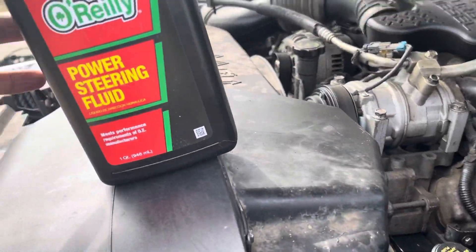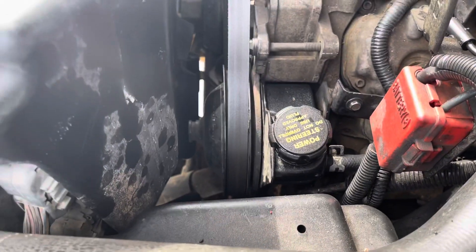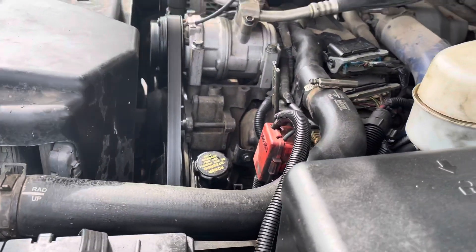Crank it and bleed the system by turning the wheel left and right for 3 to 4 minutes. Then check the level and see if you need to fill it up. If not, you're done.